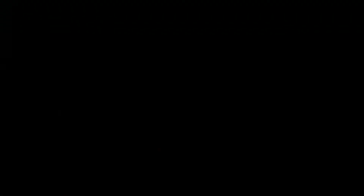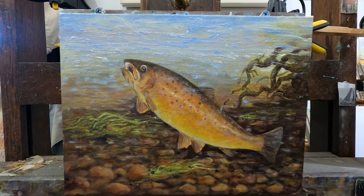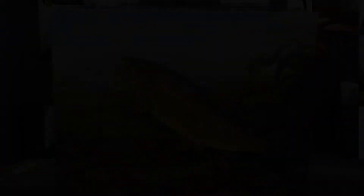This is the third day and I've added the roots to the right — I thought that gave it a little bit of interest. I'm not too unhappy with the trout; I think I've got the right color there. I haven't added the fly yet, so I'm just going to let that dry and have another go at it tomorrow.